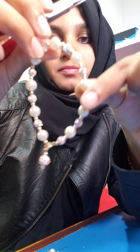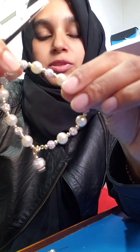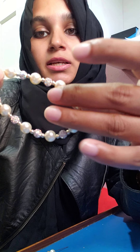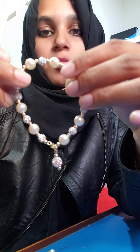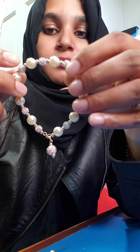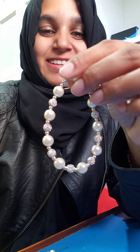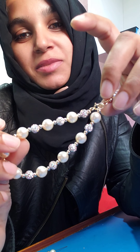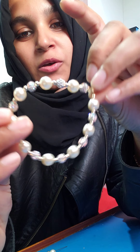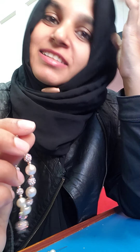Here we have the completed bracelet — it's so pretty, it really is. It's a very classy piece and a lot of people order it for their mom or someone special. This is the six millimeter pave bead with eight millimeter Swarovski pearl bracelet. Thank you for watching my video, please subscribe. Bye!